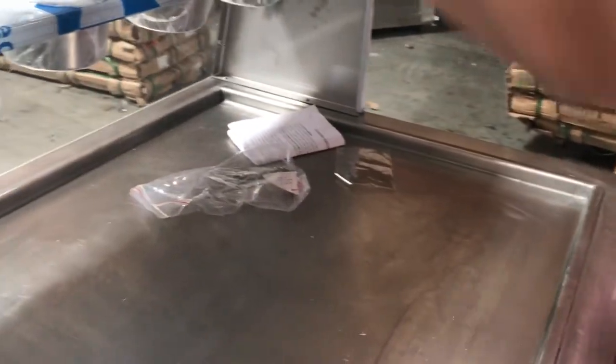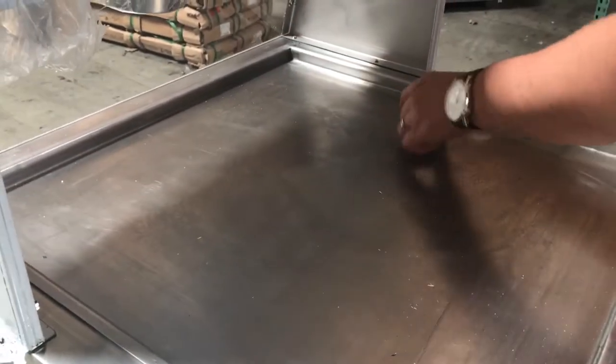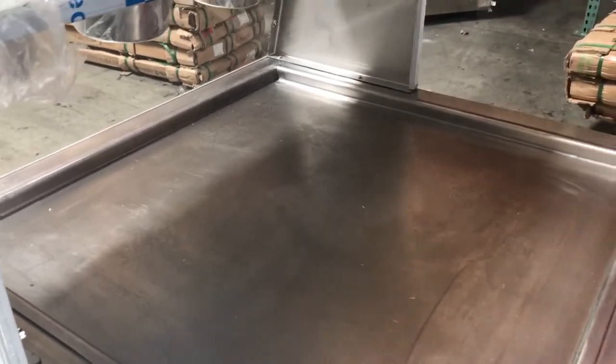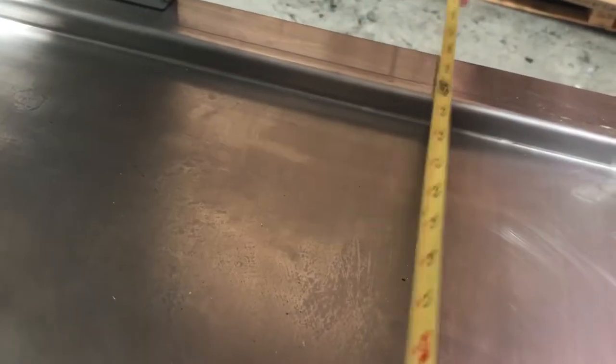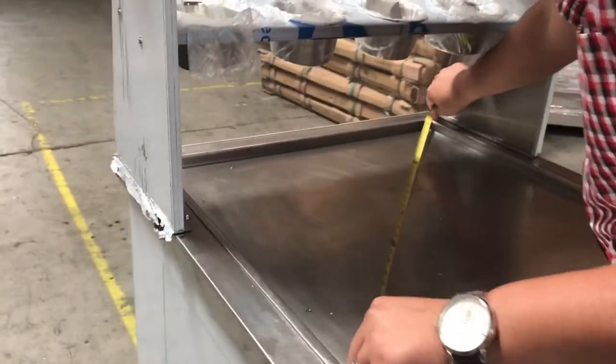Let me give you the pan size as well. It does come with these two spatulas here for you to do the ice cream rolls. There's also a little manual here for you to have. The pan is about 24 inches by 24 inches.